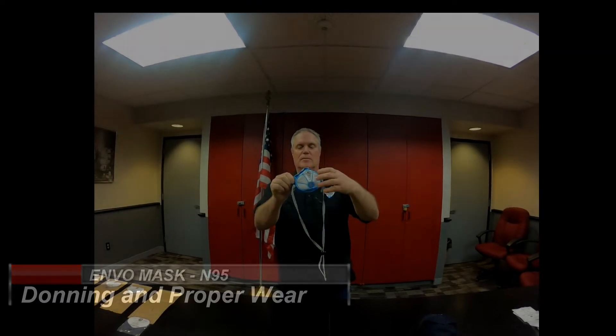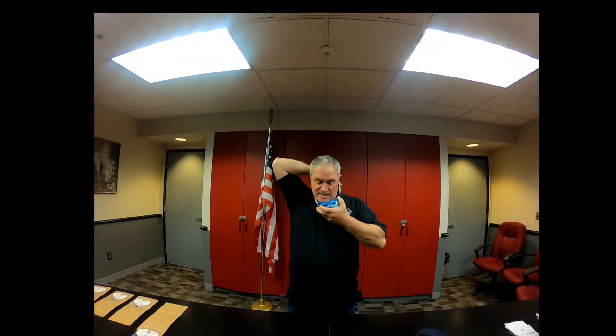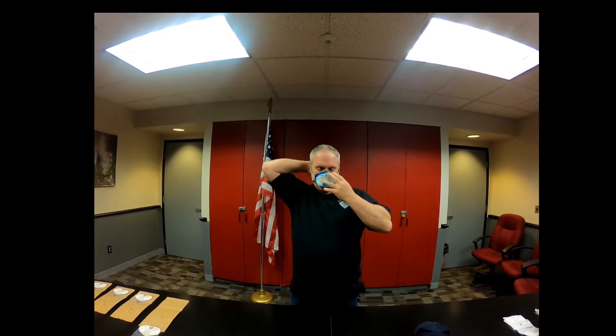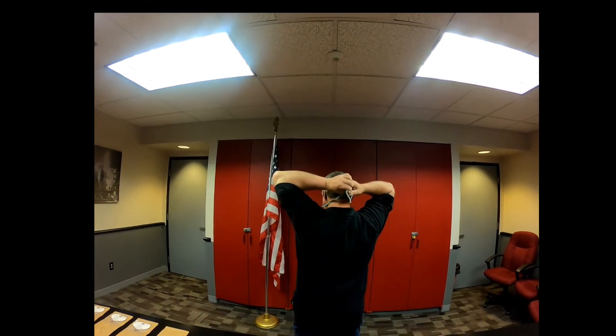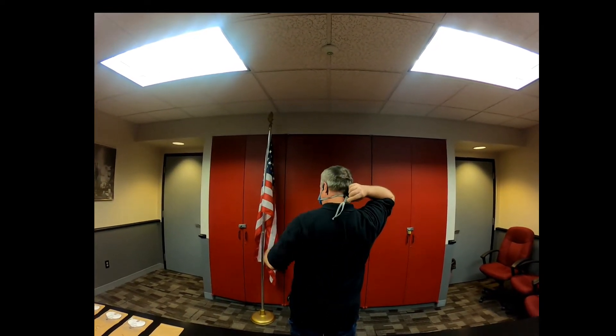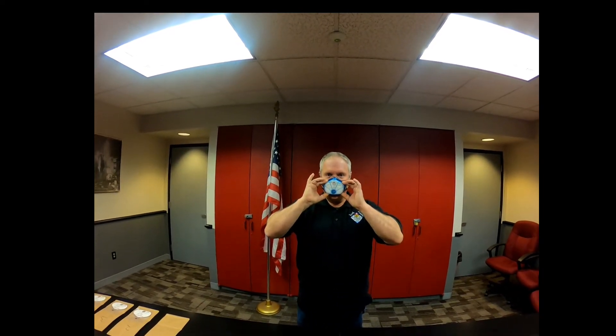To don your mask, take it and put it on like a set of sunglasses. There are a couple of ways to wear the mask. The first one is over the ears — tuck them in, take your strap, pull it, and slide the ball up tight so that the mask stays firmly on your face.